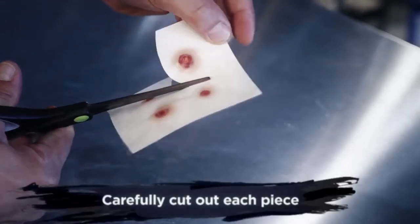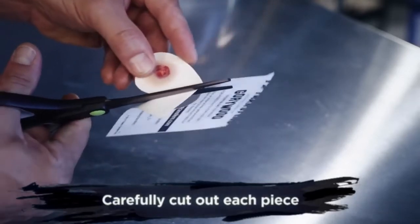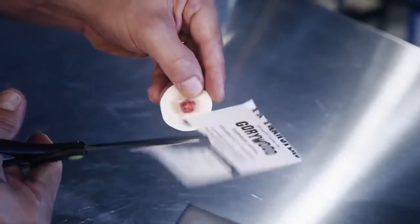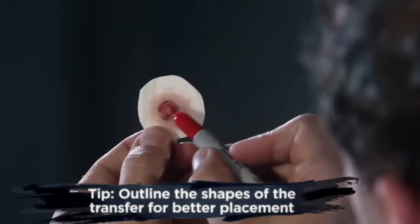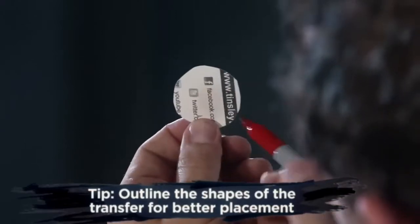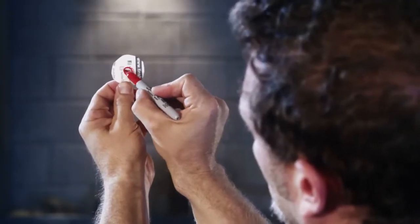Next, cut around each of the pieces that you are going to use, being careful not to cut into the edge of your transfer. Here's a tip: hold your piece up to the light and take a permanent marker or pencil, marking the shape of the wound or scar. This will help you be more precise with the placement of your transfer.